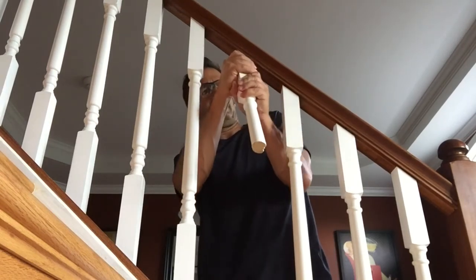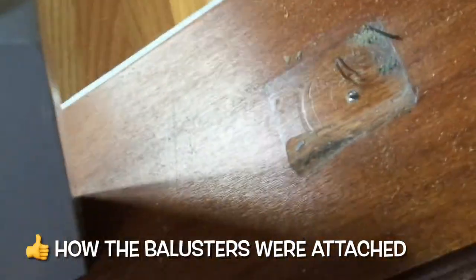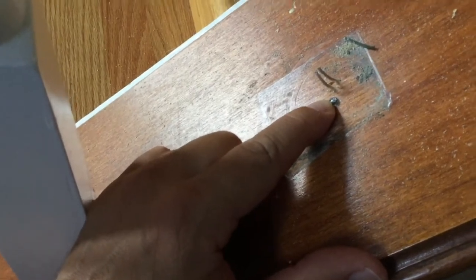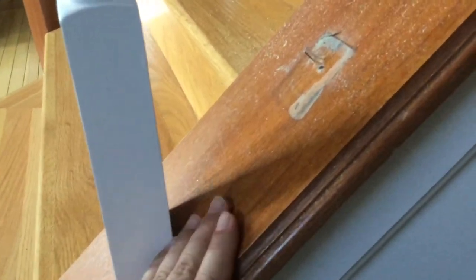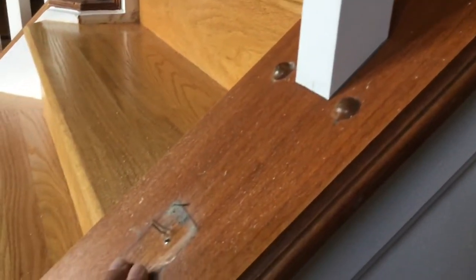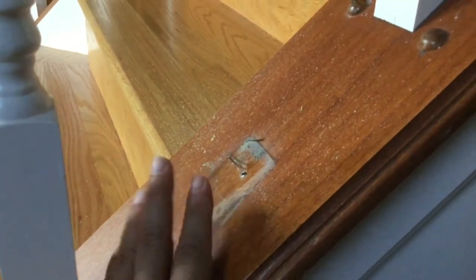These top ones are nailed in. The bottom one is nailed and screwed. Here's what the bottoms of mine look like - there are two nails and the bottom of a screw. This whole thing was assembled prefabricated and then put in, which means these balusters were screwed and nailed in from the bottom. So we're going to have to take this whole riser off to get all these nails and screws out from the bottom, which is really kind of a pain.